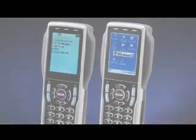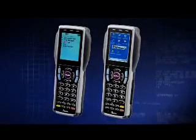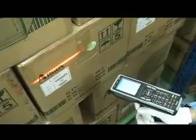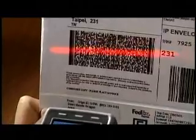The PT20 portable data collector and the PT60 mobile computer are equipped with long-range CCD scan engines. The PT20 reads 1D barcodes, while the PT60 can read 1D, PDF417, and GS1 RSS data bar barcodes.